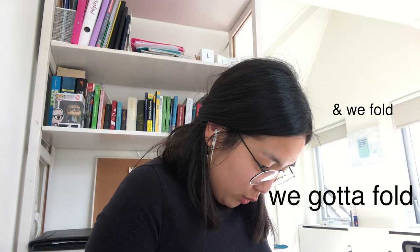And we fold. No, no, no, no, no. I don't want to let this go because if I let this go and this falls apart, I'm going to cry.